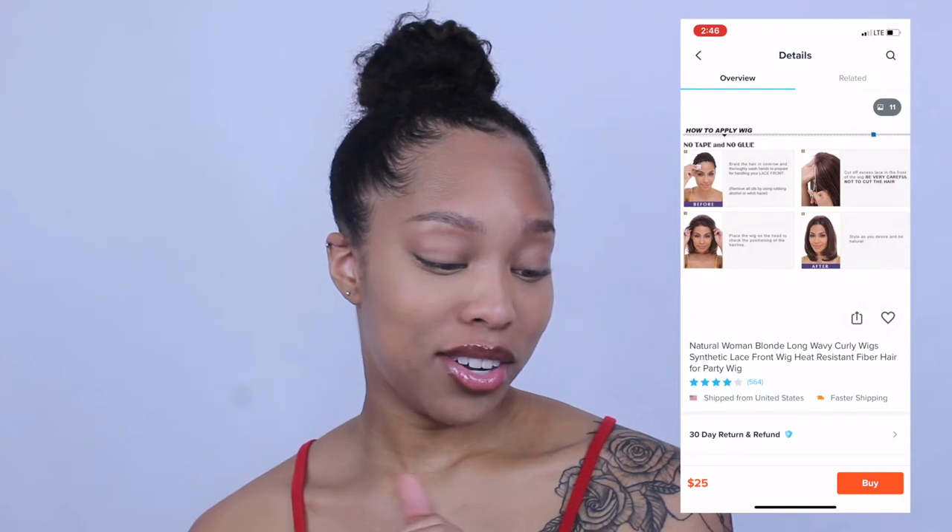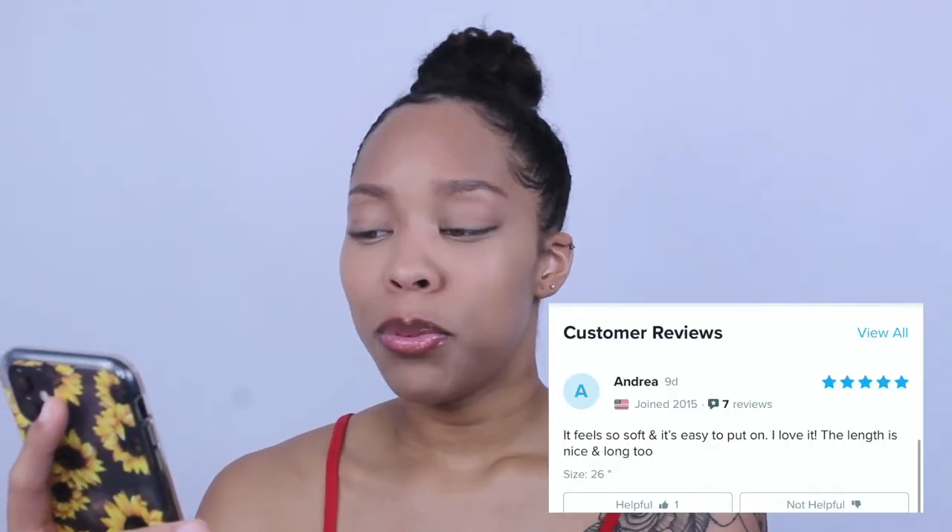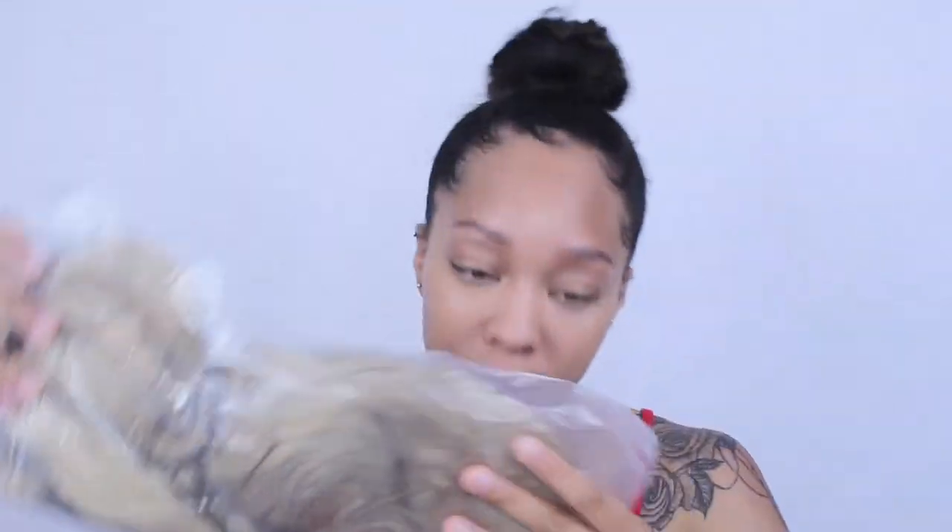They include a free wig cap with it. This is the hair — that's also the girl's hair. They show you how to install it, and this is $25. When I ordered it I think it was like $30 so maybe it went down. It was $25 with express shipping so I could hurry up and get this done. Here are some reviews: 'It feels so soft and easy to put on, I love it.' The package came today and I'm so excited to do this video.